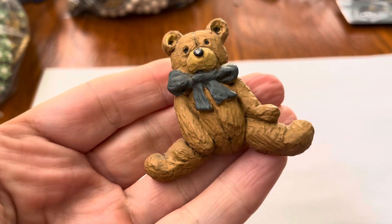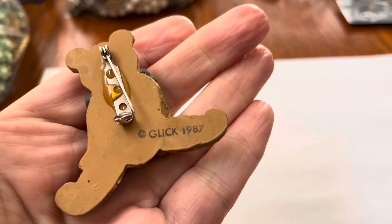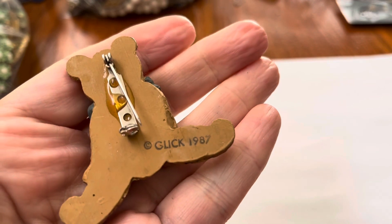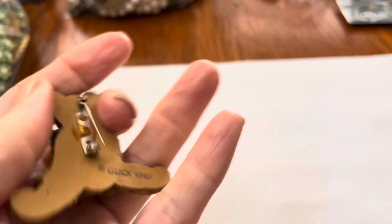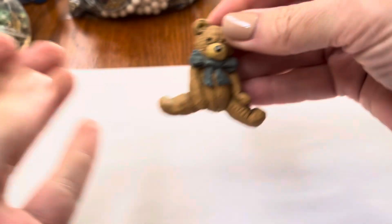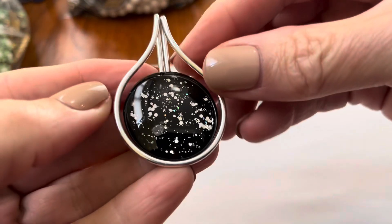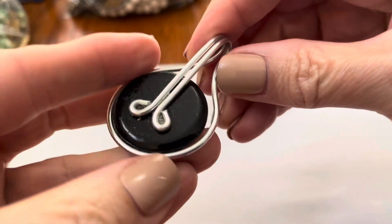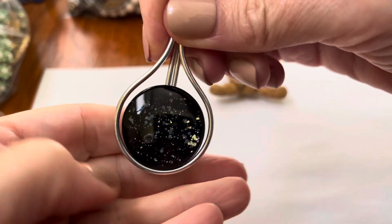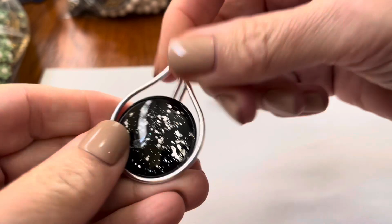Teddy bear — it's cute. Got a lot of glue on there but 1987. Kind of cool, I think that's a glass pendant.